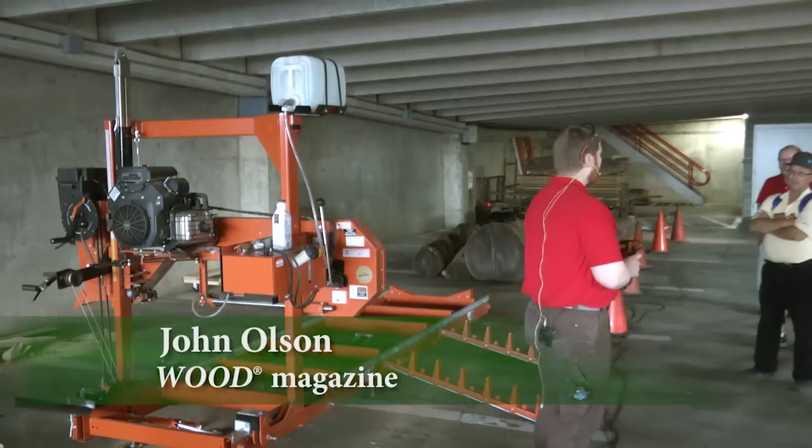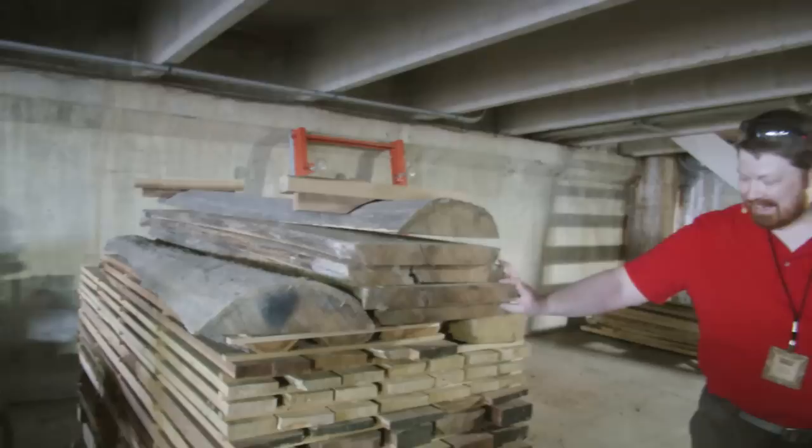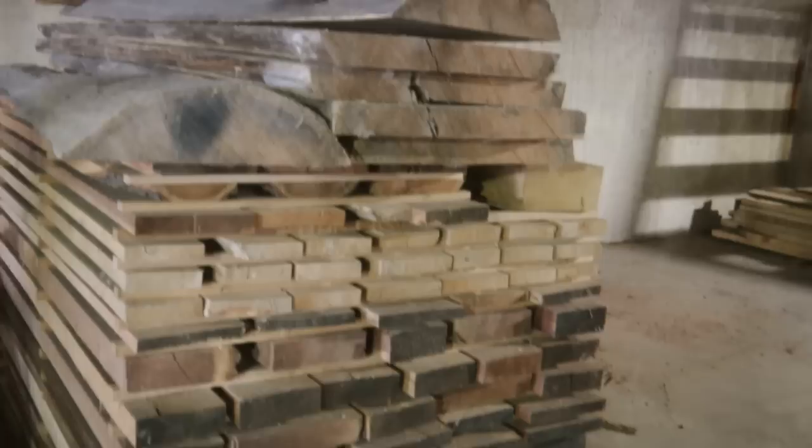I want to show you what we cut up last year and talk about how I manufactured that stack. Before we get out of here today, some of the things we've cut I want to put in a new stack to get you used to that as well. Let's go down here and look at the rest of the stack we cut up with the Wood Mizer last year.